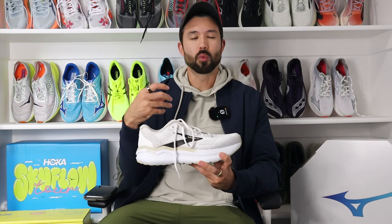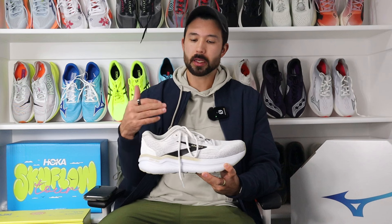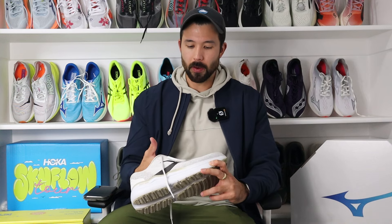I tend to find that max cushion shoes are just way too much with the uppers, and they tend to be really warm — just kind of overwhelming, too much plush — which makes them very comfortable for daily use and walking around, but sometimes feels like overkill when you're doing even just an easier recovery run. With this shoe, I would say yes, it's on the higher end of overall cushion in the upper, but it is a little bit less overwhelming than some of the other max cushion shoes on the market. It's by no means a minimal shoe, and it's much more cushion than a standard daily trainer, but I did find that this material just seemed to breathe a little bit better than most.